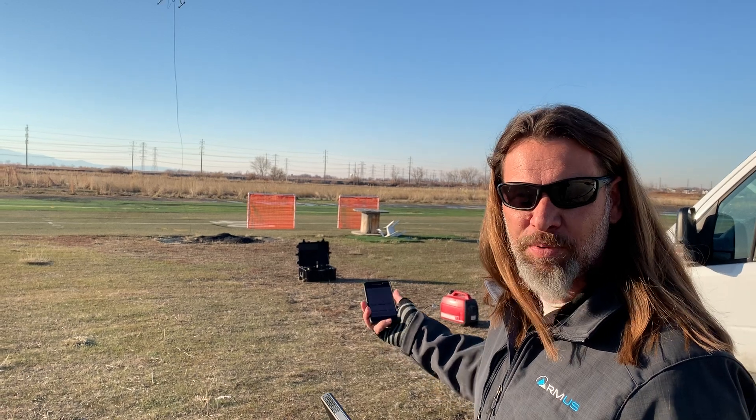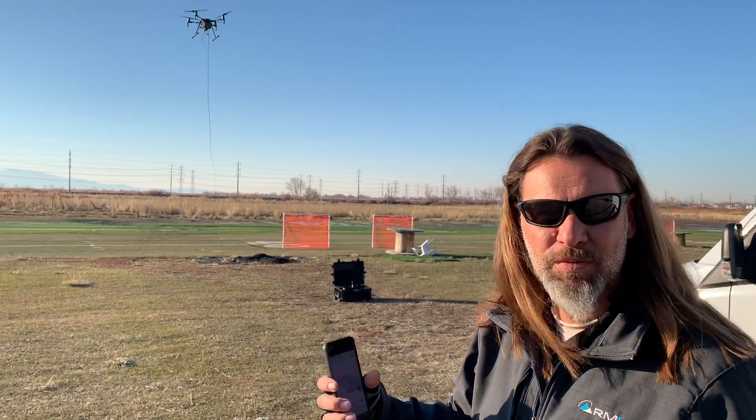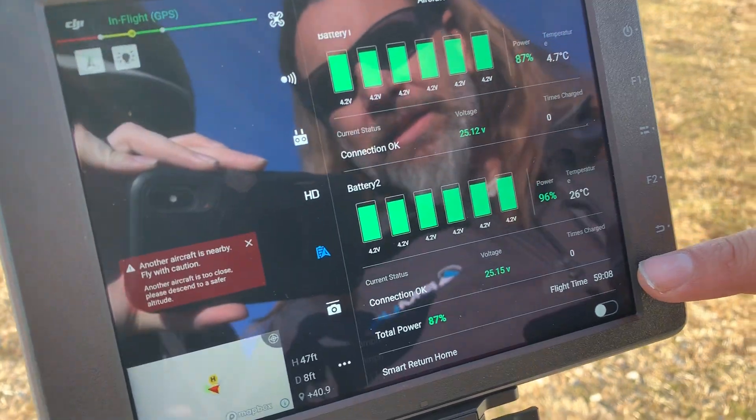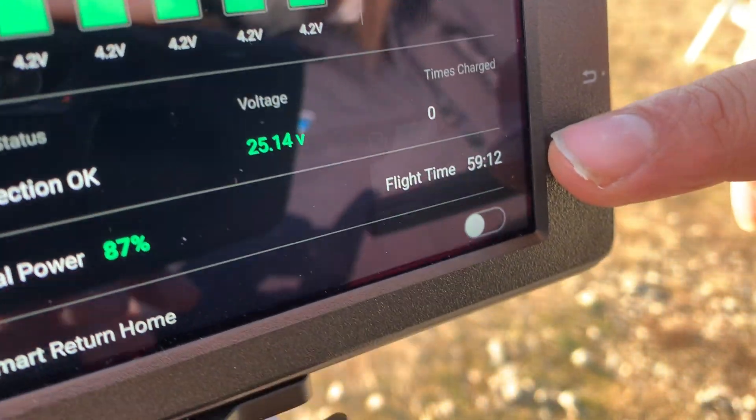This one can output to an M200 or an M210. That's basically the transformer module that we bought. We've been running this currently right now, and we have an actual flight time of 59 minutes, so we're just about to hit an hour.